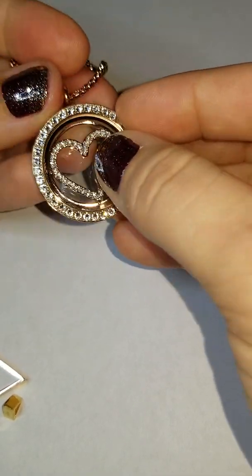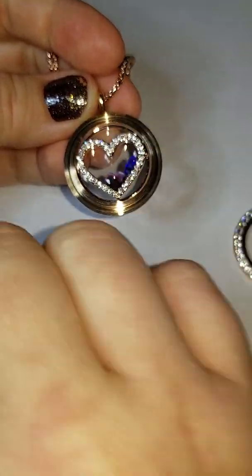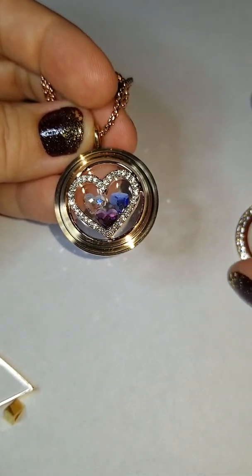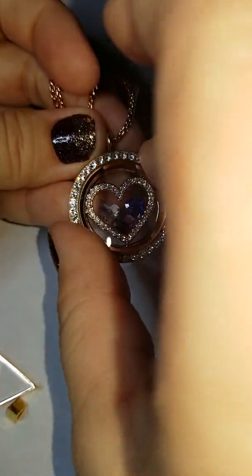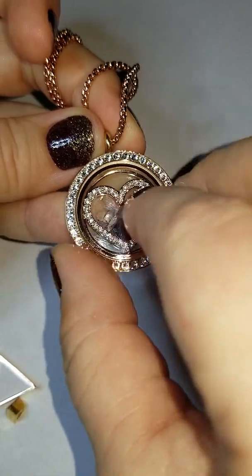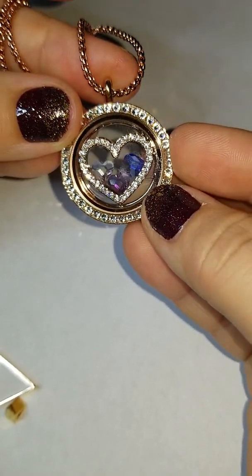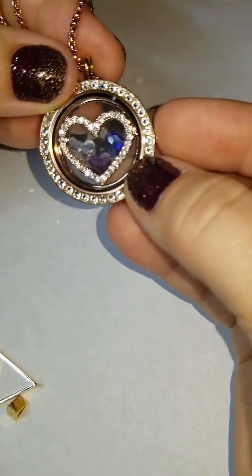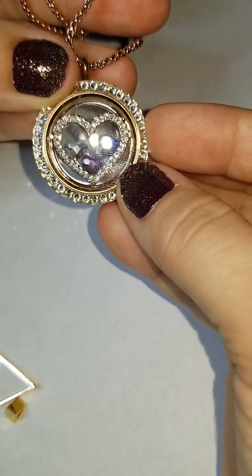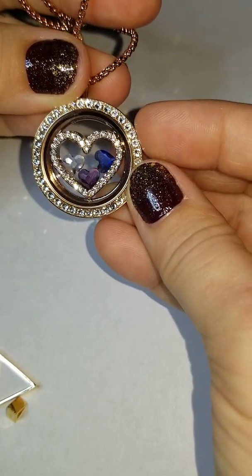The second way is, of course, I'm going to untwist that, and you can add charms inside. So maybe you want to add your children's birthstones, your grandchildren's birthstones, you and your husband's, your family's — whatever it is you want to put inside. Now let's twist it right on just like that, and now you can see it is a little bit more of an updated look. It's still got that classy, elegant Swarovski crystal heart on the inside, but we also have a little bit more of a personal touch because of those birthstone hearts.